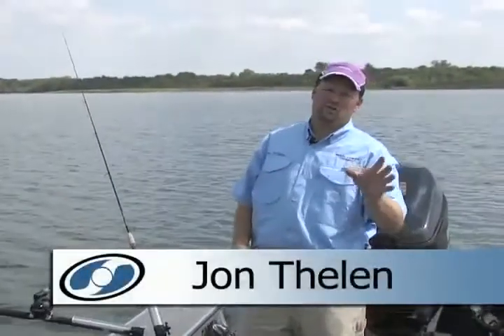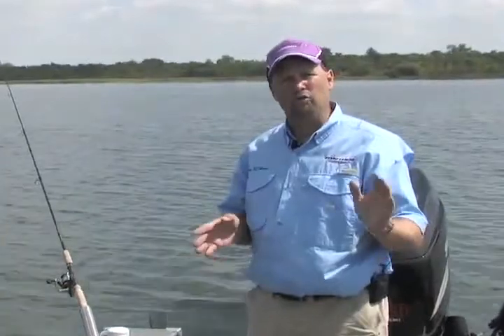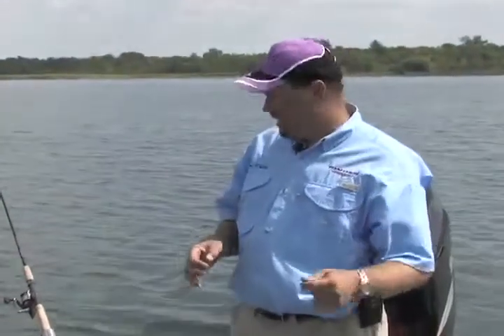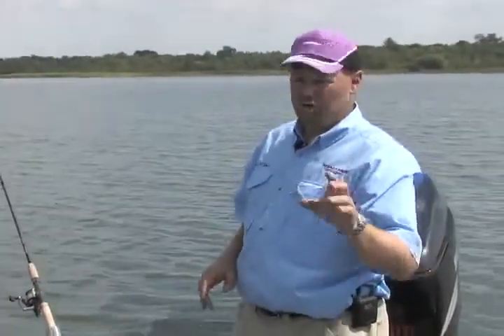Hi, I'm John Thielen. Let me show you a rod holder system from Marine Tech. It's called Angler's Pal Rod Holders and Mounting Systems. These things are the greatest way to go. They're the only rod holders and mounting systems I use on my boat. I'll show you why.